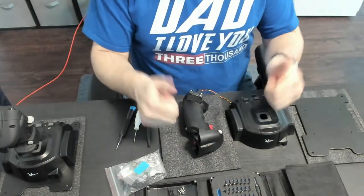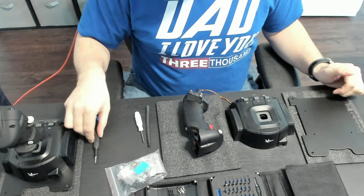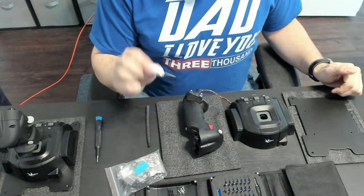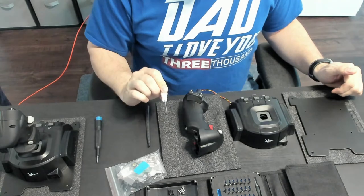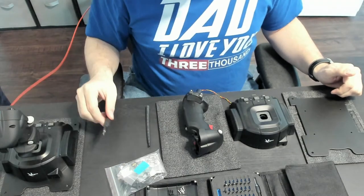iFixit Toolkit — excellent, works for so many things. That's where this came from. This is the tool that comes with it — it's a number five hex. So I just grabbed my number five hex.